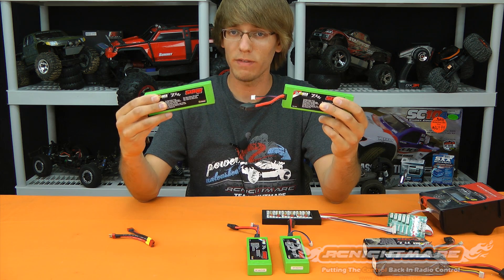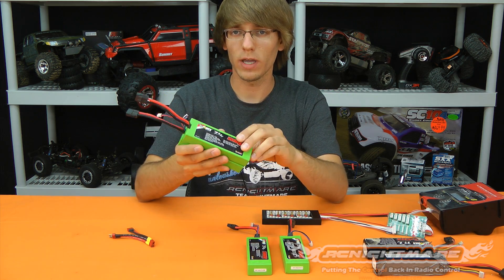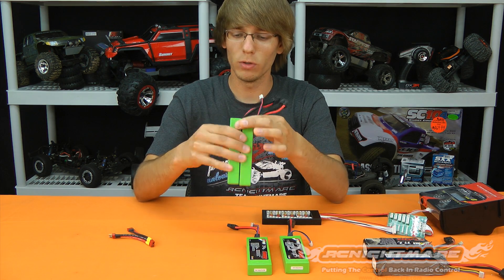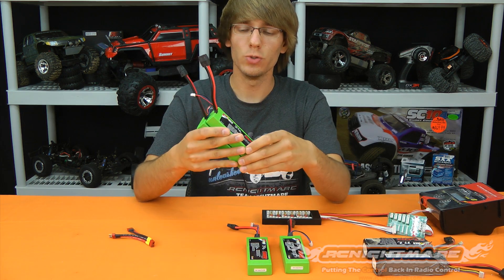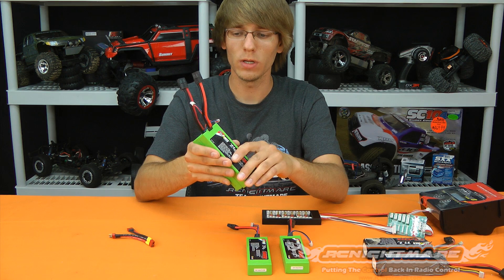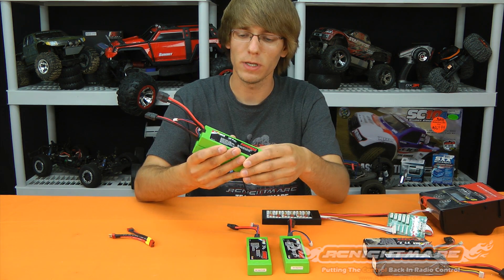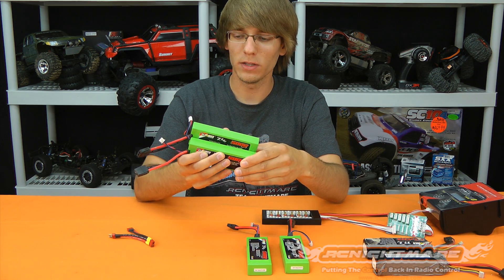As an example, let's say I want to charge these two packs together. I have two 5 amp hour packs — both 2-cell. If I add them together, I have a 10 amp hour 2-cell. I'm not adding up the voltage; that would be a series connection. I'm adding up the capacity. You do not want to series charge LiPos — it's a very dangerous way to go about it, twice the chance of hooking it up incorrectly and burning something out.